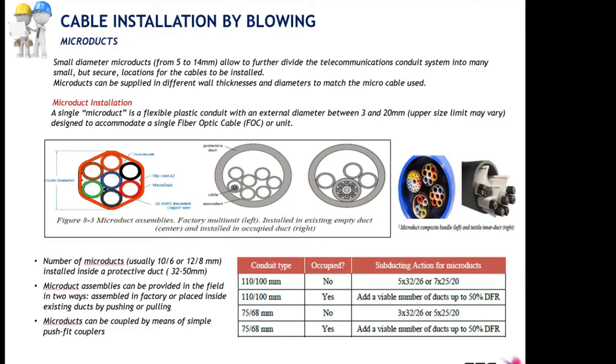On this slide we can see at the bottom the subducting table from previous slides, and in the intermediate figure some micro duct bundles and their composition. We are showing how subducting in bigger pipes looks with a cable installed in one of these micro ducts, or an existing copper cable inside a big duct that we subduct in order to install fiber optic cables later on.